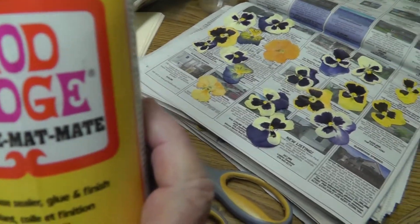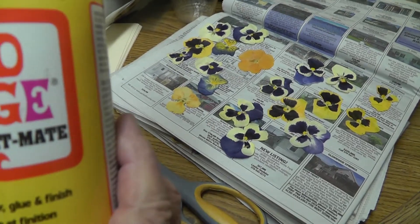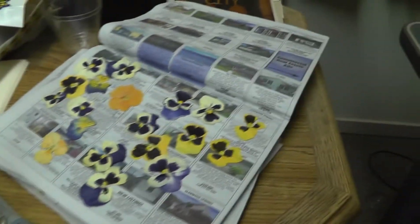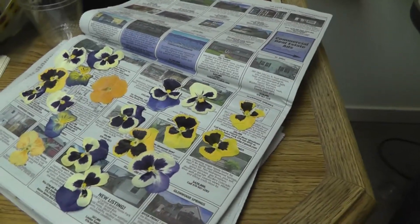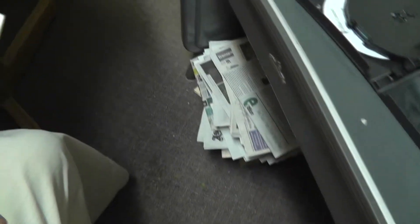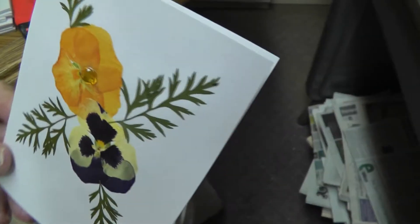This is Mod Podge. I have no idea what it is, but that's what it is — it's Mod Podge. It's a water-based varnish that dries clear. It's what I use to put the flowers on. I'll show you how I do it. This is covered with Mod Podge.